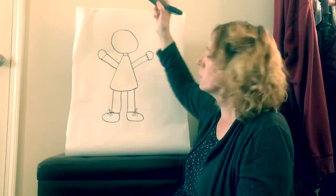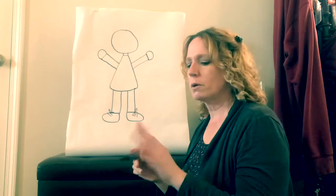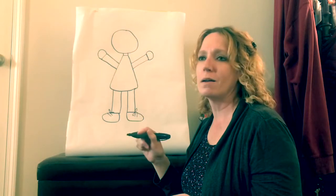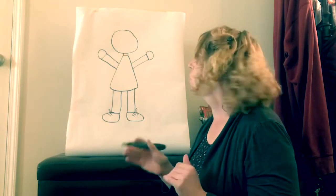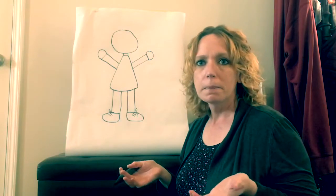And then we need her fingers, and we're going to do like we did before where we're going to draw five on one hand and five on the other. So we're going to count on and see how many there would be altogether. She's got five plus five and that equals what? Ten!